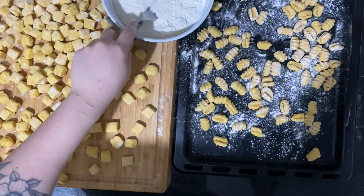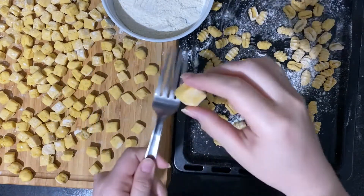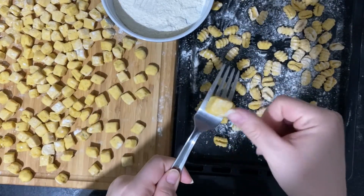Lightly flour the back of a fork and place a square on top of it. Then use your thumb to press it down while moving it forward to create the gnocchi shape.